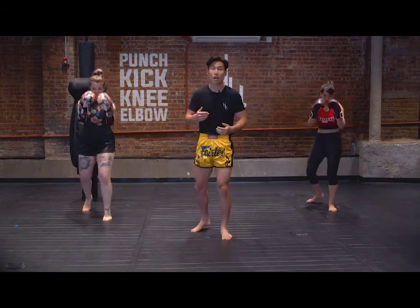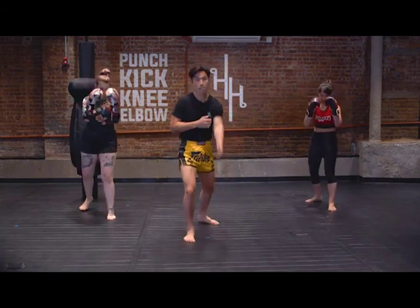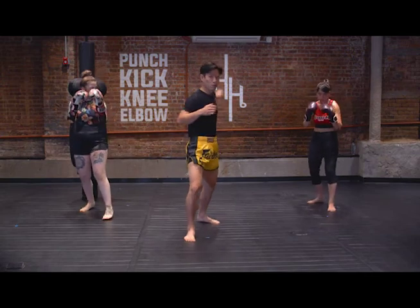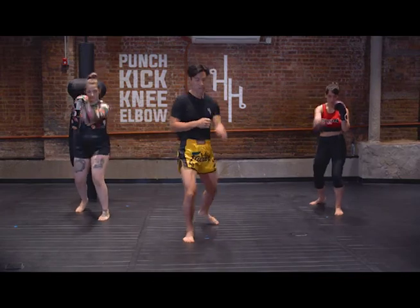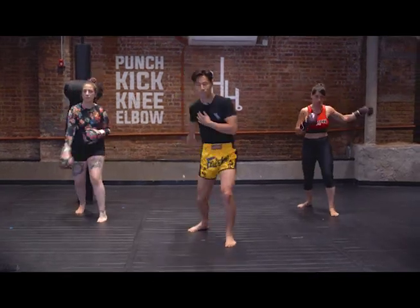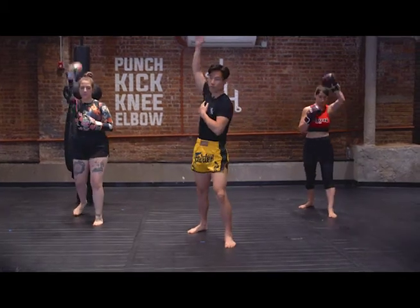Starting right away, we're gonna start off with arm and leg swings. We're just swinging our arm forward to open up our shoulders. Let's just do five on each side, nice and easy. And then we're gonna switch to the other side — two, three, four, and five.